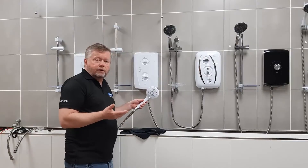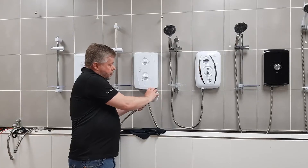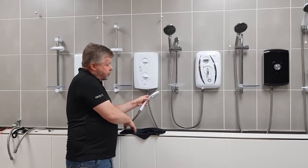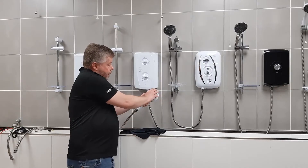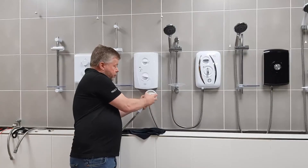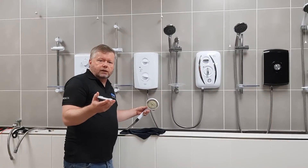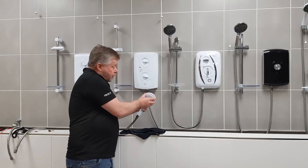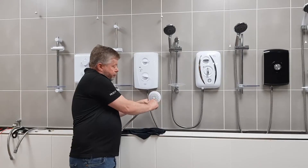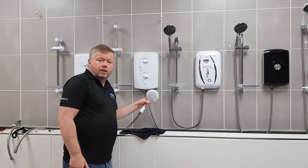To clean this shower head — this is an 8000 series shower head — you need to turn the spray, as you look at it, fully clockwise. When it stops, there's a button on the side of the shower head. Press that in and continue to move the spray plate again until it stops. Then you can pull the spray plate off and clean it with some kind of descaling solution. When you're ready to refit it, refit it in exactly the same position you took it off, then turn it fully anti-clockwise all the way to the stop. And that's it, ready to use again.